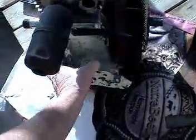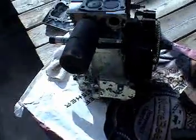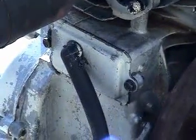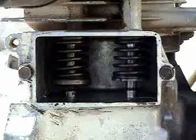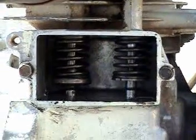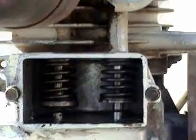Next thing I'm going to do is take the valve cover off. That is the valve cover. I also note that I put the screws back in the screw holes. So this is the intake valve, and that is the exhaust valve.